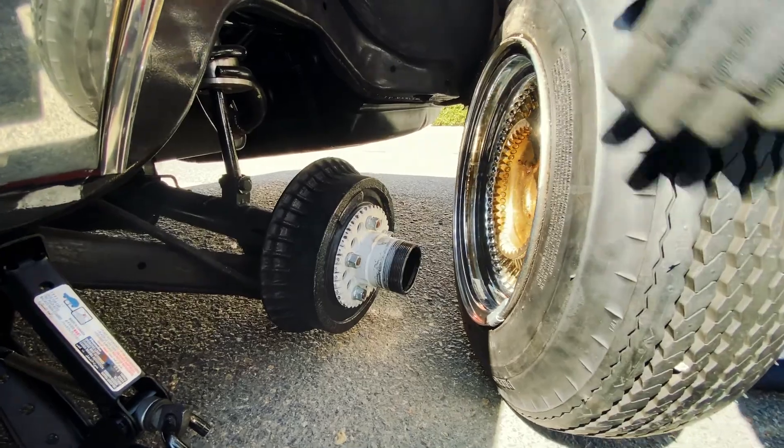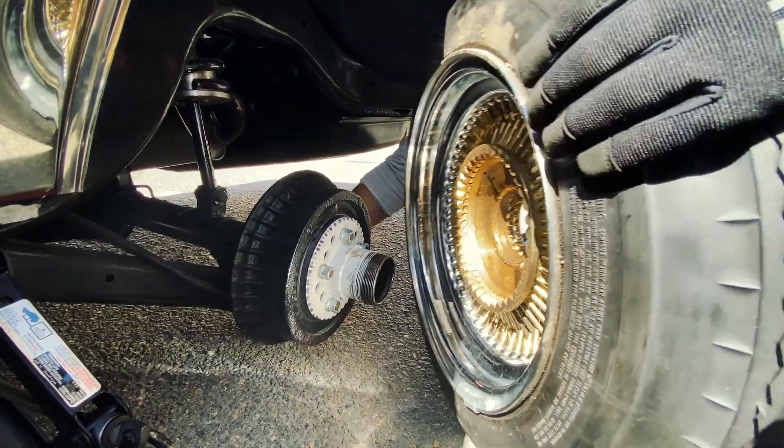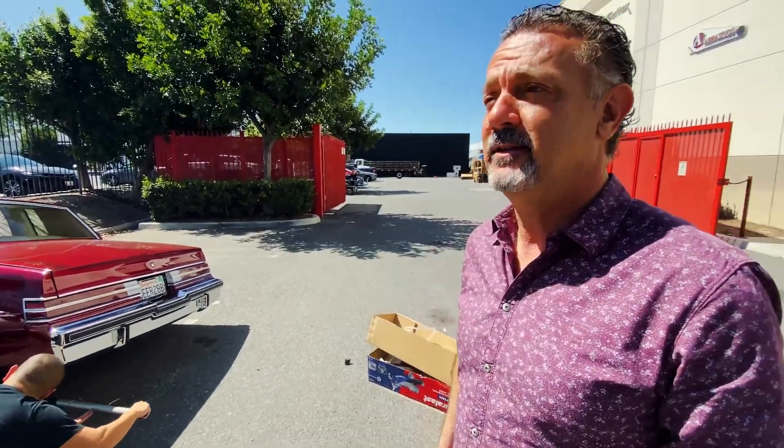What if we got another jack to jack that part up? I'm going to get another jack. We need another jack — we know what we're doing. Oh look at that, now we've only got a floor jack. It'll make our life a lot easier.